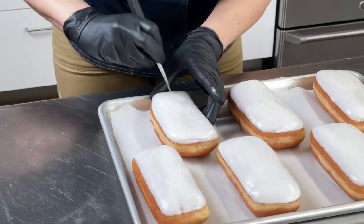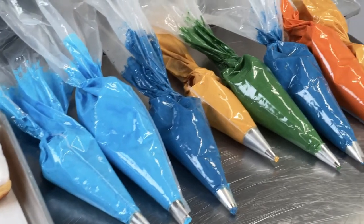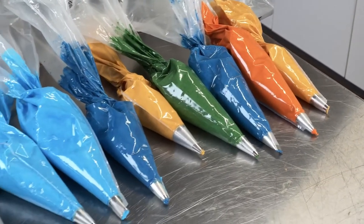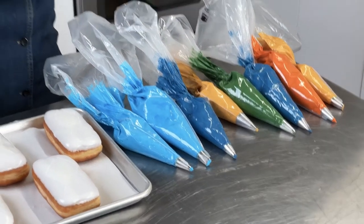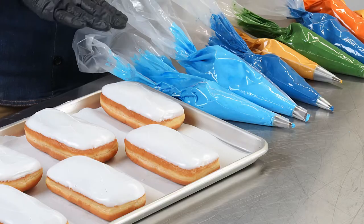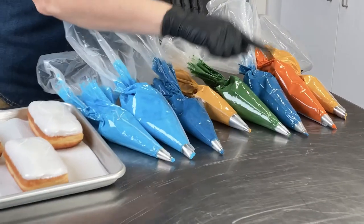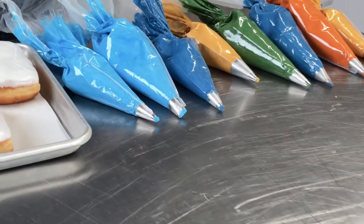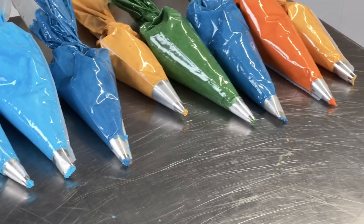Once that is done, I am going to pipe on my designs. Here you can see my color palette for my suit and tie donuts. My inspiration was a 1970s leisure suit, because that made me think of a fun Father's Day color palette. You can use whatever you like — just make sure you tone them down a little so it feels like a garment someone would wear. You can tone those down by adding just a touch of brown into the buttercream. The base for the tie is going to be a basket weave tip, and the details are going to be small star tips — a regular star tip, an open tip, or a French tip, whatever you like.